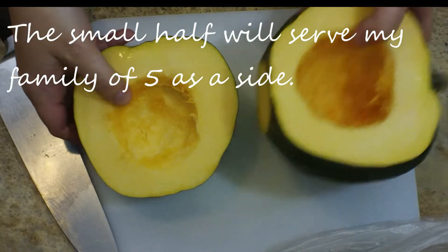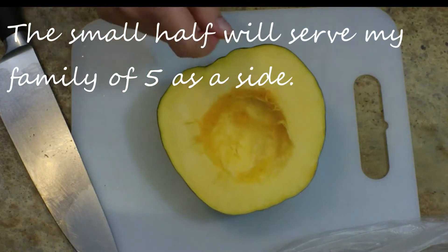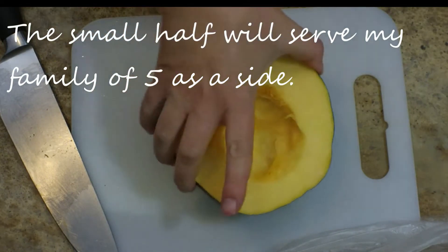Remove the seeds, roast them if you want to, and then I'm going to set this to the side. This is the one that I'll be using tonight.